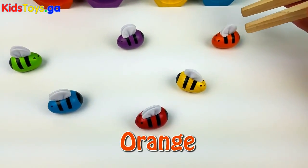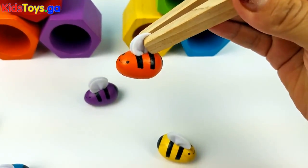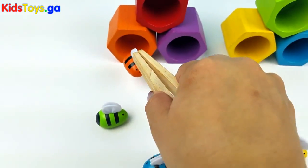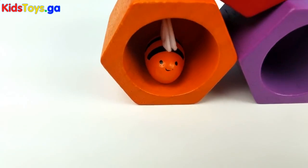Let's start with this orange one. This one goes right here into this cute orange beehive. There you go little one, back into your home.